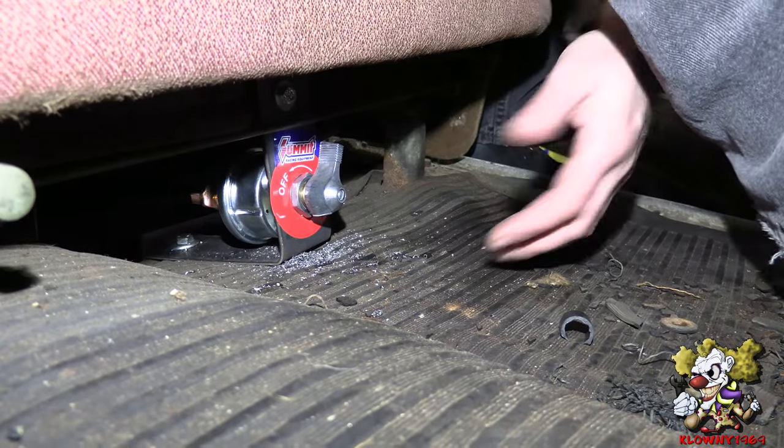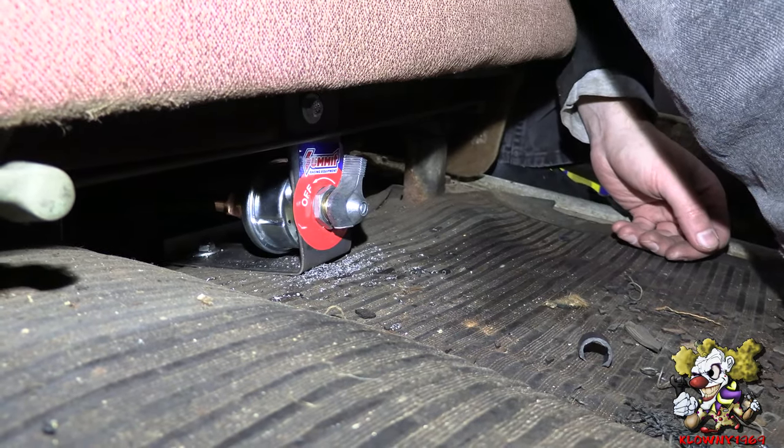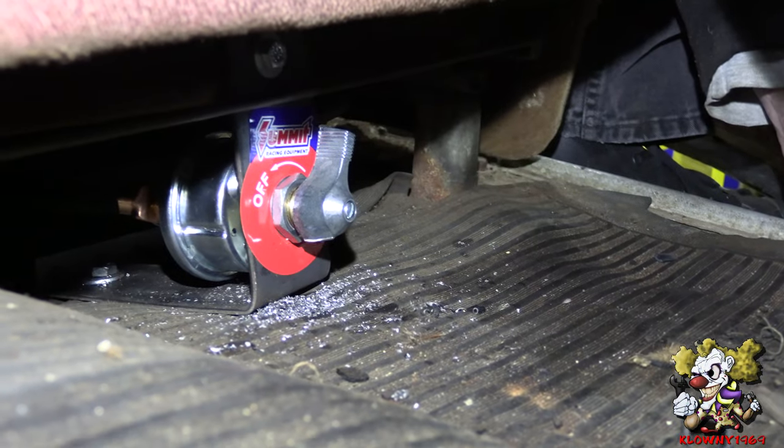We're going to put the seat on and see how it is turning it on and off while sitting in the seat. Now that the seat's in place, all you got to do is go underneath, switch it on and off. And that's how you install a battery disconnect. Thanks for watching — subscribe to my channel, follow me and share. See ya!